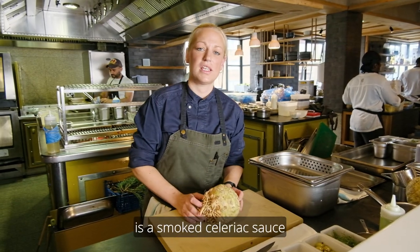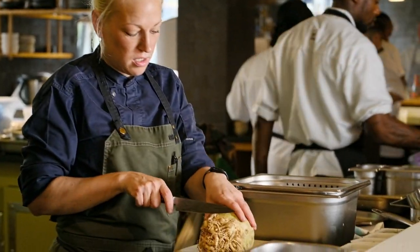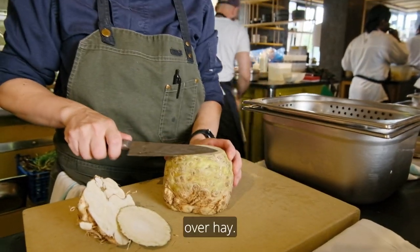The garnish for the scallop dish is a smoked celeriac sauce. So what we are going to do is first we are going to peel the celeriac, we are going to chop it up, and then we are going to smoke it over hay.